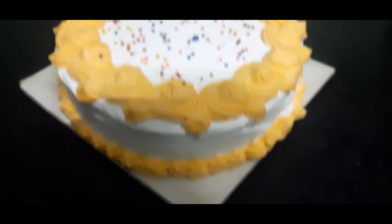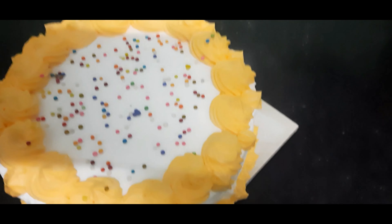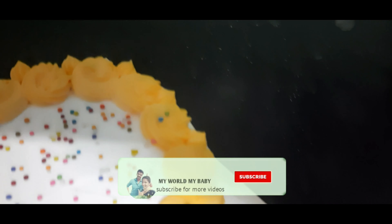This is perfect — half kg. This is how to make a vanilla cake. Subscribe and click on the bell icon.